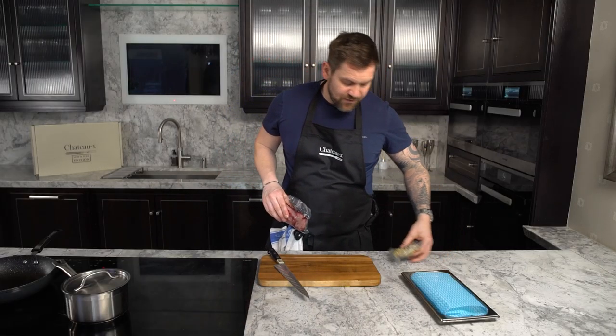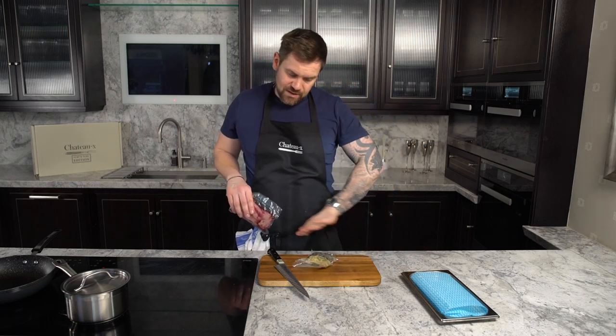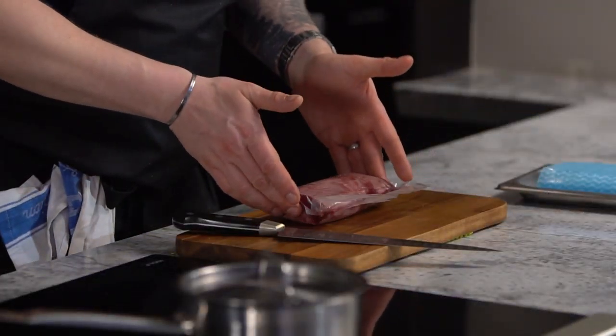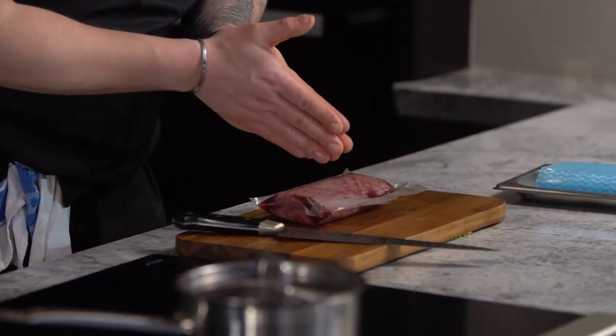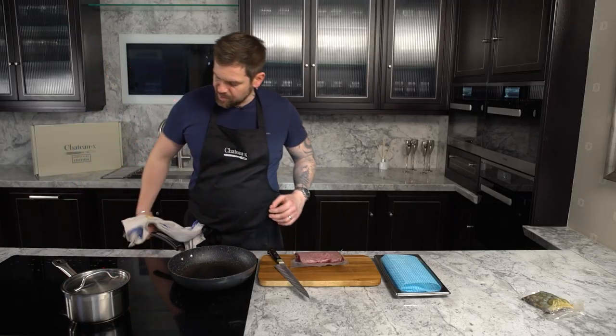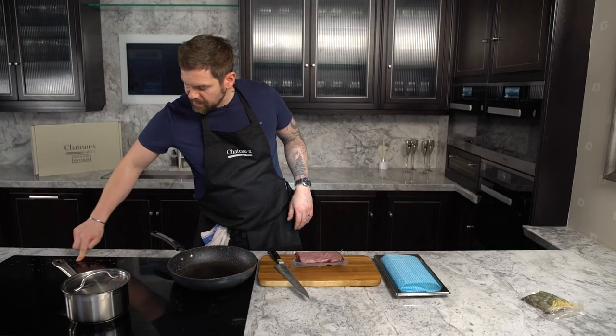In the container you have your prawns and that fantastic Raleigh butter — we're going to keep that to the side for now. We have our incredible piece of meat, the Chateau, so we're going to remove it from the packaging, let any natural juices drain off, and get it straight into a medium-high pan. A nice thick base on the pan so it conducts heat a lot better.